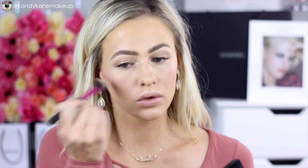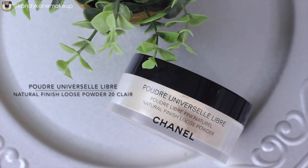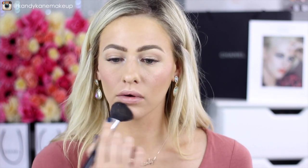Then you can grab the color side and add some color to those cheeks using feathery strokes to blend it out properly. To set everything, I'm going to go in with the Natural Finish Loose Powder and just lightly dust that over my face.